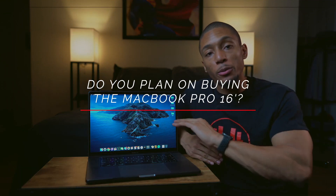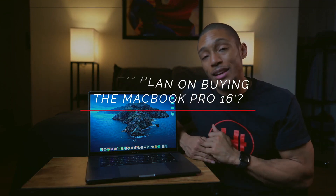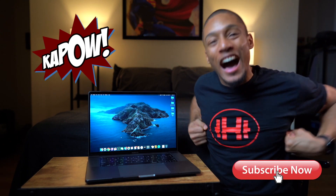Question of the day: do you plan on upgrading to the new MacBook Pro 16-inch? If so, what model do you think you're going to purchase? Let me know in the comments below — I'd love to see how many of you guys are interested in buying it. I hope this video was helpful. If it was, go ahead and pop that like button. Subscribe if you haven't already, and I'll catch you later. Embrace the hype!